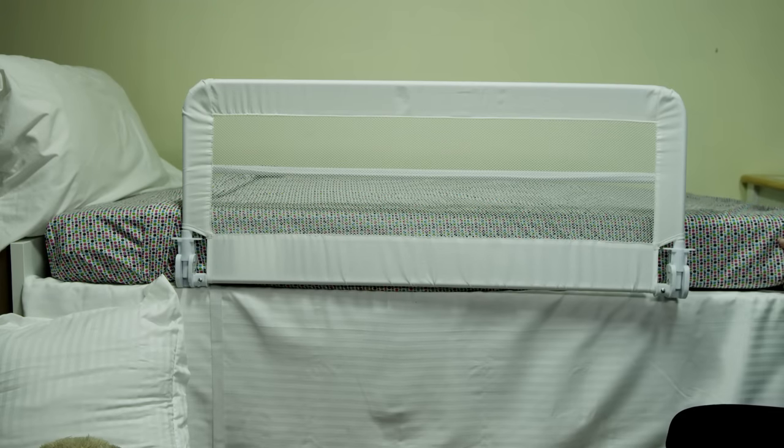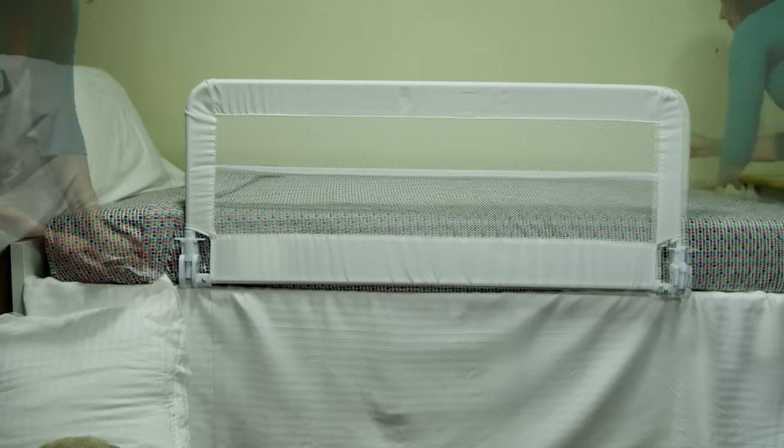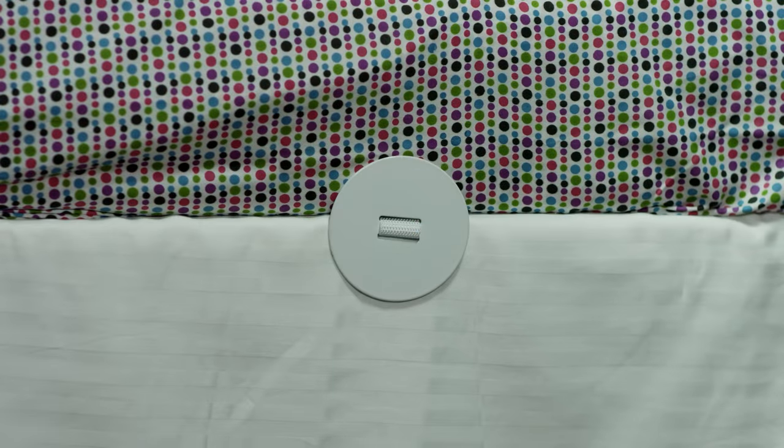Slide the straps under the mattress and out the other side. Adjust and tighten the straps so that the two anchor plates are tight and flat against the side of the mattress.